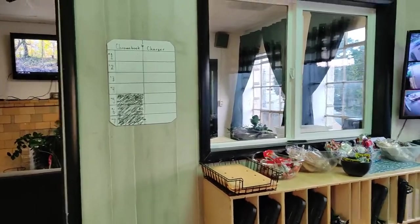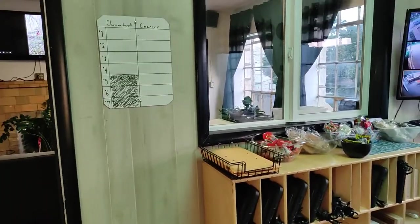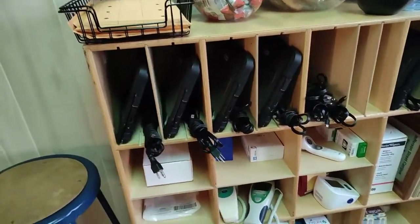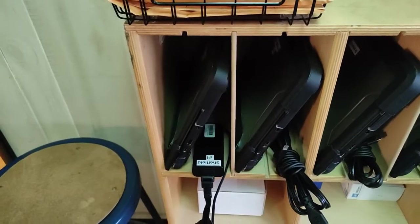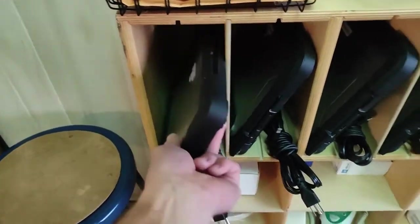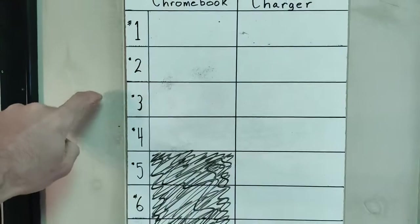Alright y'all, we got a new Chromebook checkout — it's about the same procedure but a little more organized. You'll see here in these shelves that we've got one, two, three, four sets of Chromebooks with a charger. They're all labeled — number one goes in bin number one, so numbers one, two, three, four are all pairs.